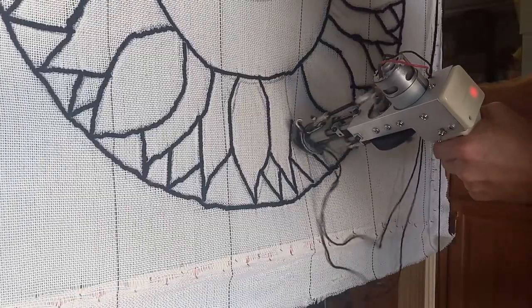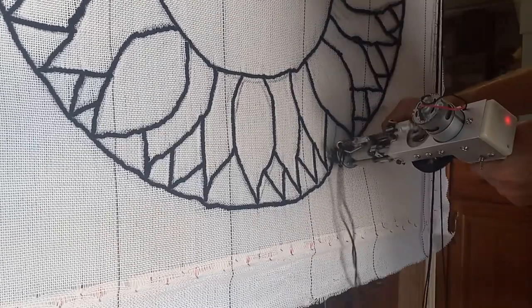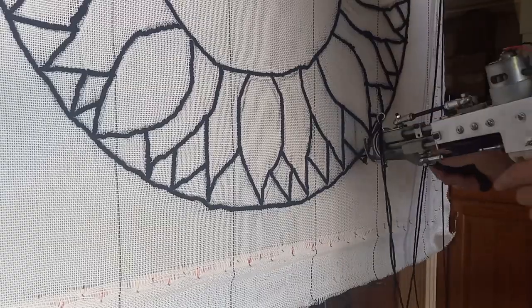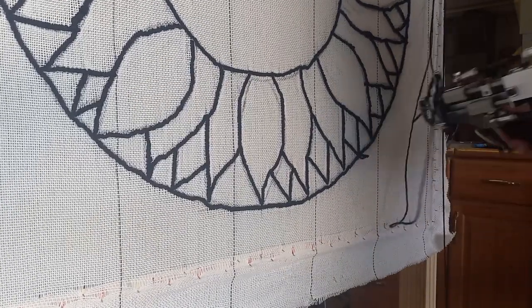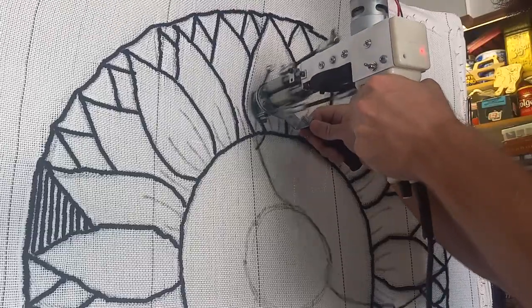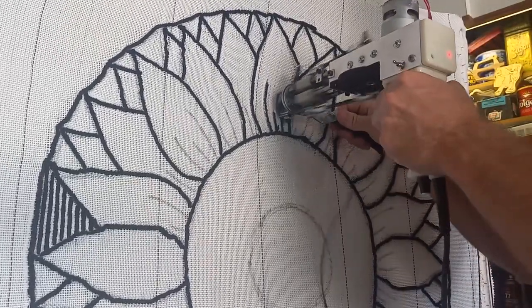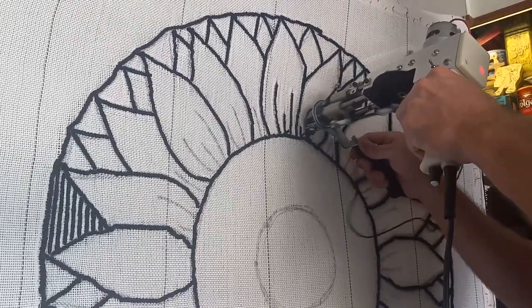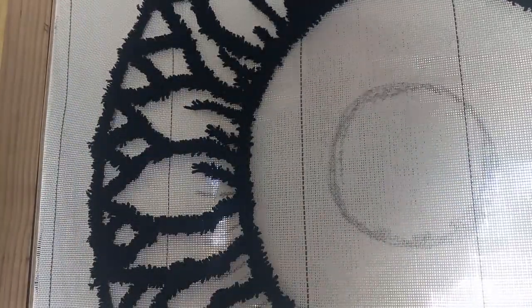I probably should have counted how many petals there were. I would say there's at least 30 or 40, so it was quite the grind, but that's how you got to look at it — take it little by little, it ain't going to get done unless you work on it. Now I'm doing the thin little lines inside the petals. I usually do two strands of yarn to get nice thick lines, but here I went down to one just to thin it out a little, because I didn't want those to be too thick.